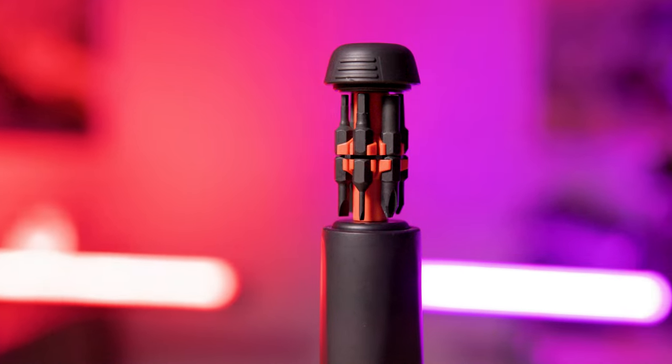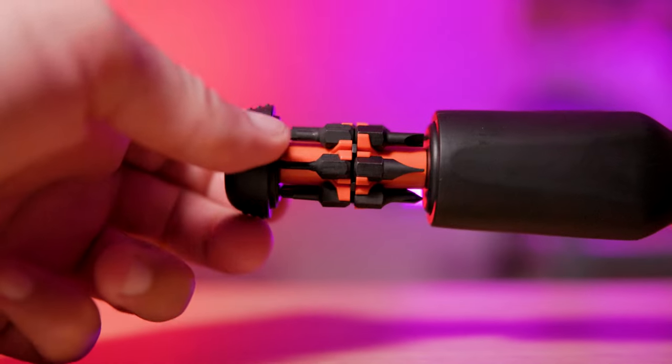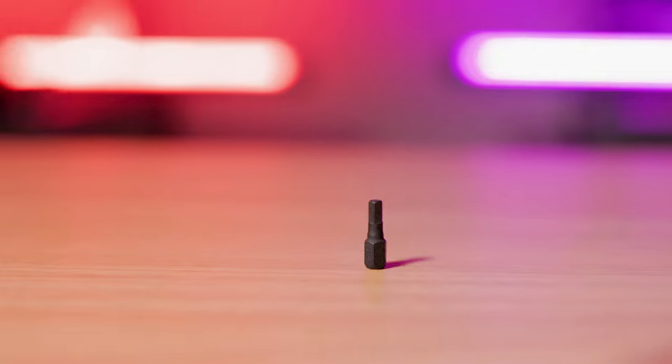The LTT screwdriver's bit storage mechanism is also a pleasure to use. Unlike some brands that require unscrewing a cap and dumping out bits, this conveniently holds up to 12 shorty bits — about 20mm bits — or six full-sized normal bits. The bit clips have been adjusted in length to accommodate the tool's smaller, more ergonomic handle. The included bit set is made from industrial-looking black phosphate-coated S2 steel, which is durable and rust resistant.